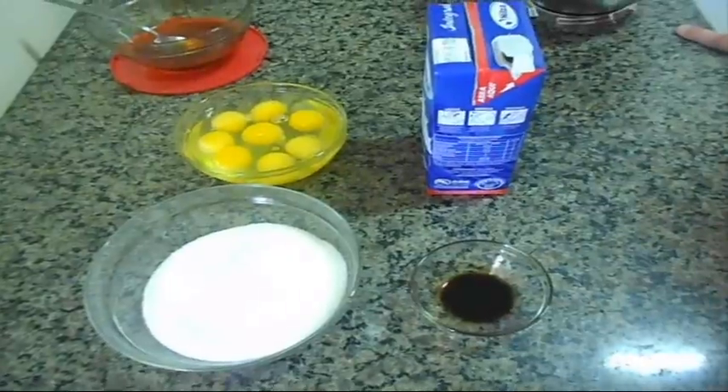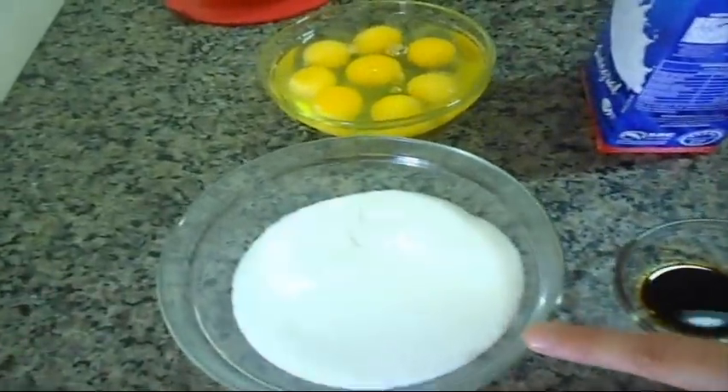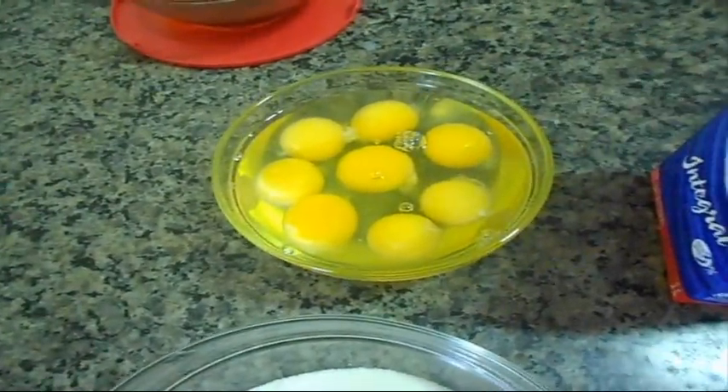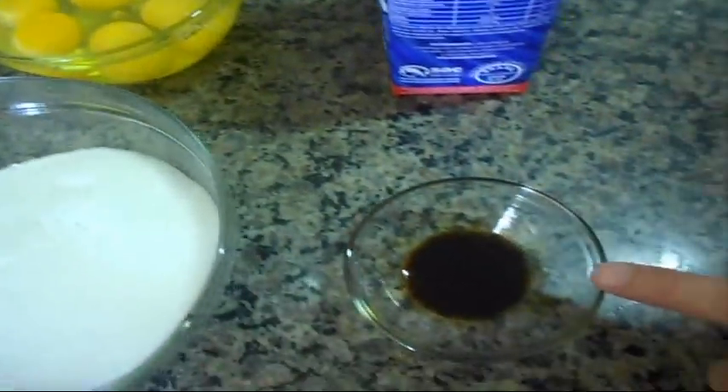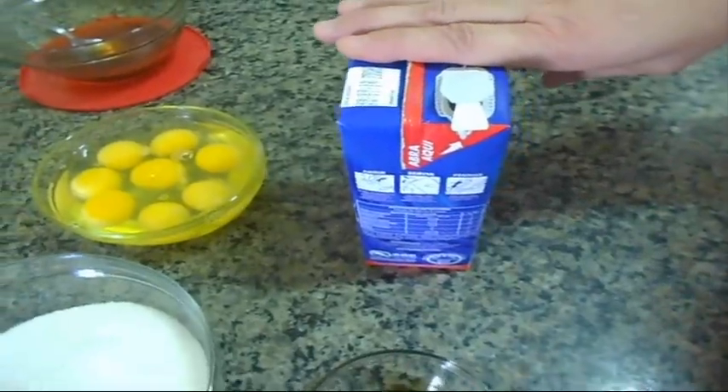Anotem aí os ingredientes. Vocês vão precisar de 250 gramas de açúcar, 8 ovos inteiros, 1 colher de sopa de baunilha, 1 litro de leite. Só isso.